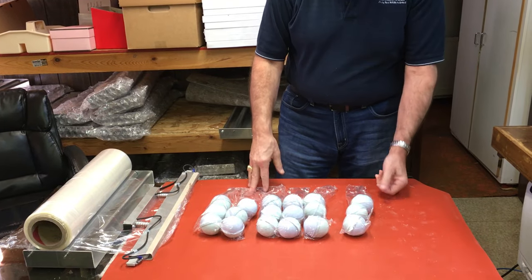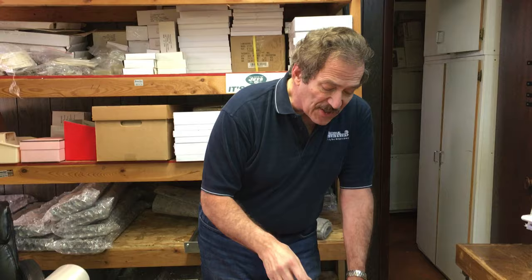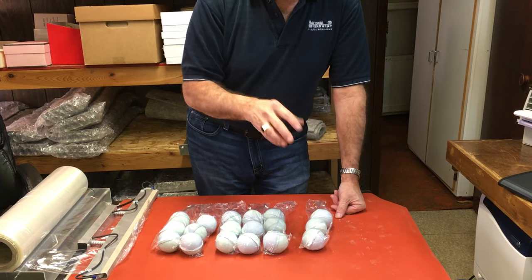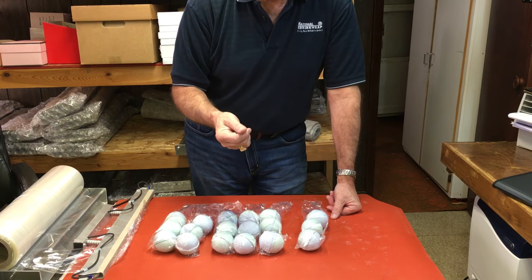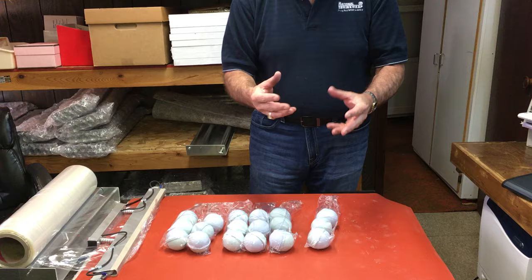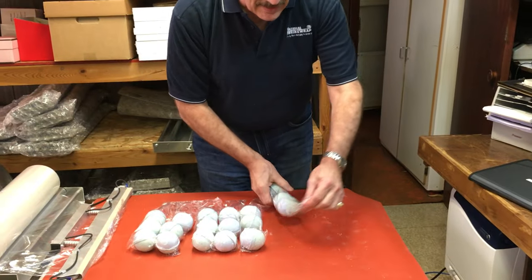This is 18-inch film and it's a 60 gauge polyolefin. Polyolefin will allow the scent of the bombs to come through the film, but it's a thin film, so the seams that are on your bath bombs will be much less evident than if you were using a thicker film — especially with one and a half inch bombs where there's not a lot of real estate.